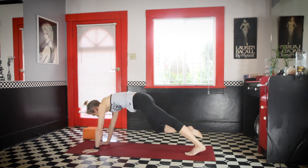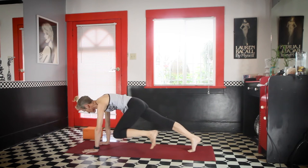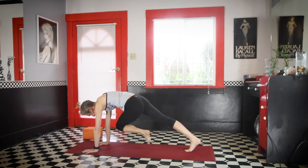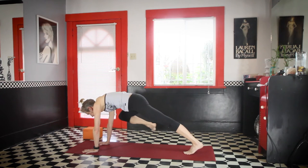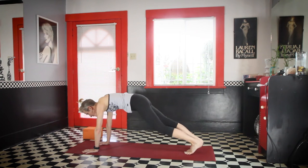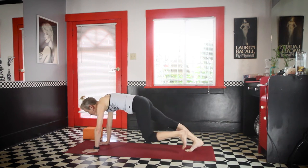Do that two more times: right knee right arm, exhale, inhale; left knee left, exhale, inhale; right knee left, exhale, step it back; and left right. One more time: right knee right, exhale, step back, inhale; left knee left, step back, inhale; right to left, step back; left to right, step back.